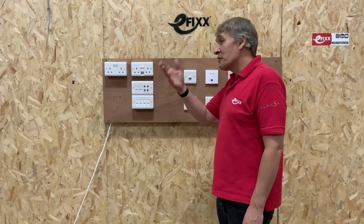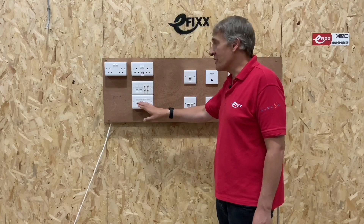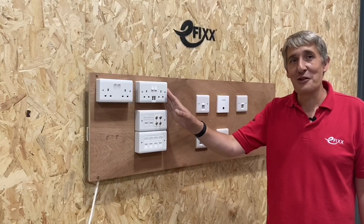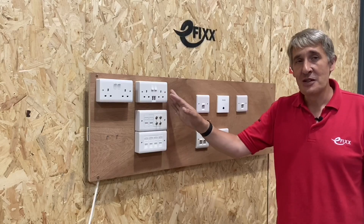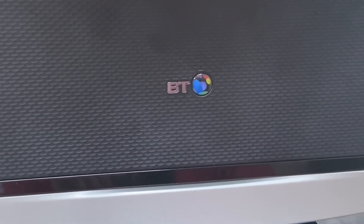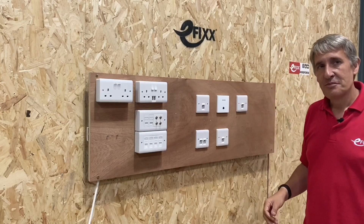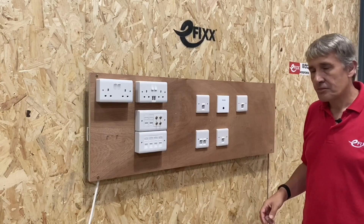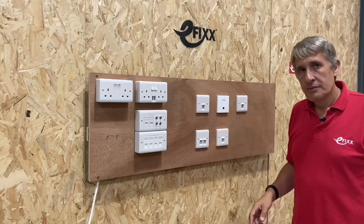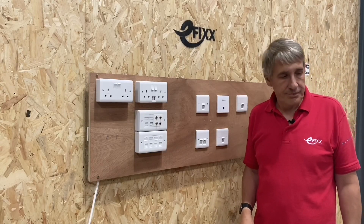A top tip: wherever you locate the hub where all the data points come together, you also need plenty of regular power sockets to plug devices into — your router and other networking devices that accumulate as you build up a home network. First fix would have the Cat6 cables installed as normal, and then all the patching and equipment seen here would be introduced at second fix.